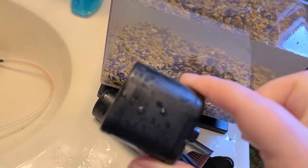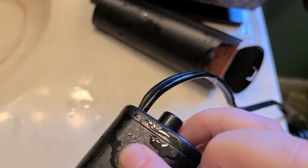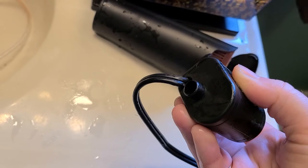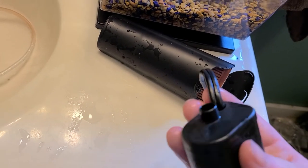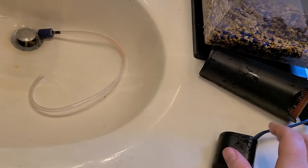I thought that maybe my fish would be electrocuted because the cord was in the water, but that has not happened. I think they did a really good job making sure no electrical wires were actually touching the water. So I think that's really good.